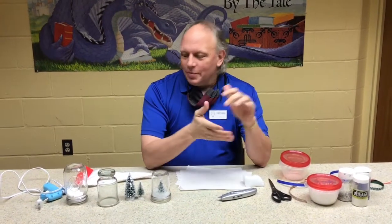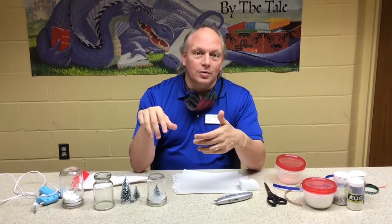Hi there. Mr. Mark here. Going to be making something called a Christmas tree in a jar. It's also known as a waterless snow globe. And of course, it's December already, so we're going to be doing some holiday crafts.